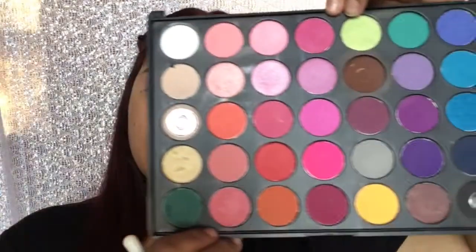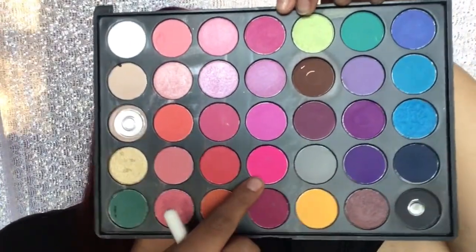Now I'm gonna take this hot pink shade and I'm gonna apply it over the transition shade without bringing it too far up.